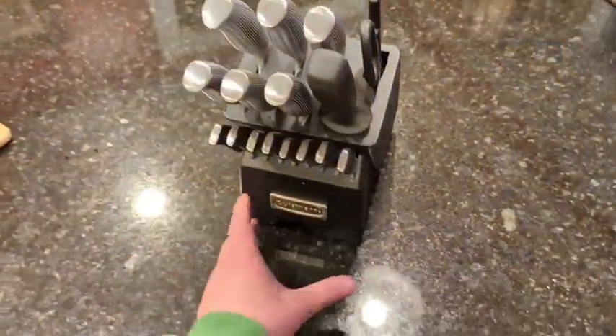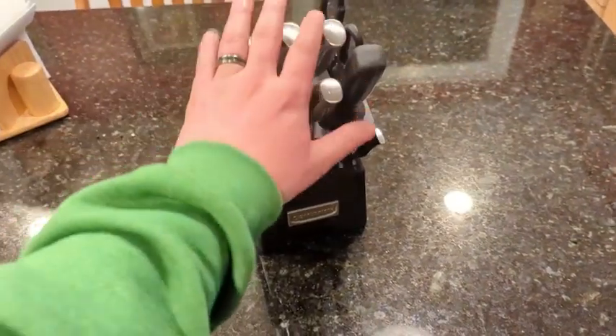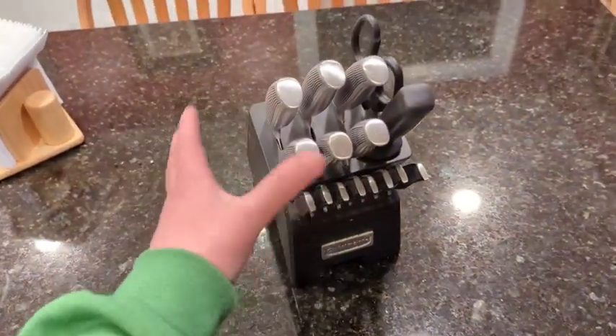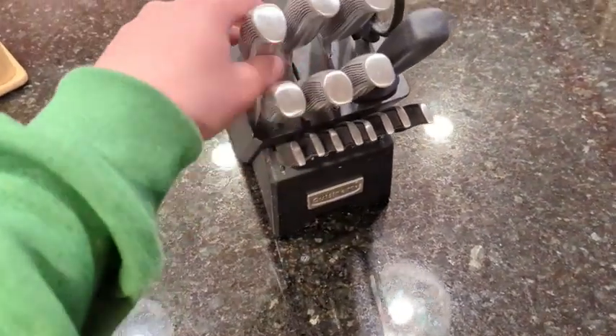Hey, what's up everyone? Wanted to hop on to a quick review of the 16-piece Cuisinart kitchen knife and block set. We've had this set for about five years, and here are some of my thoughts on it.